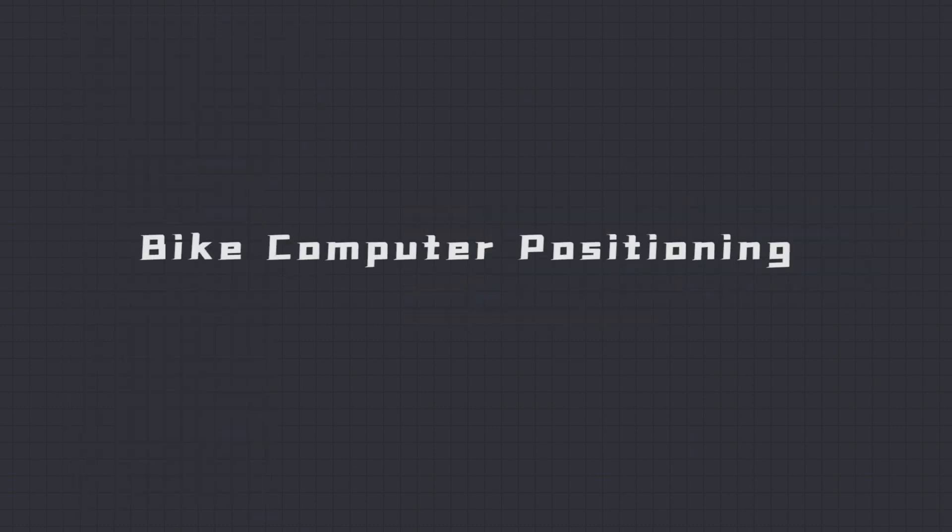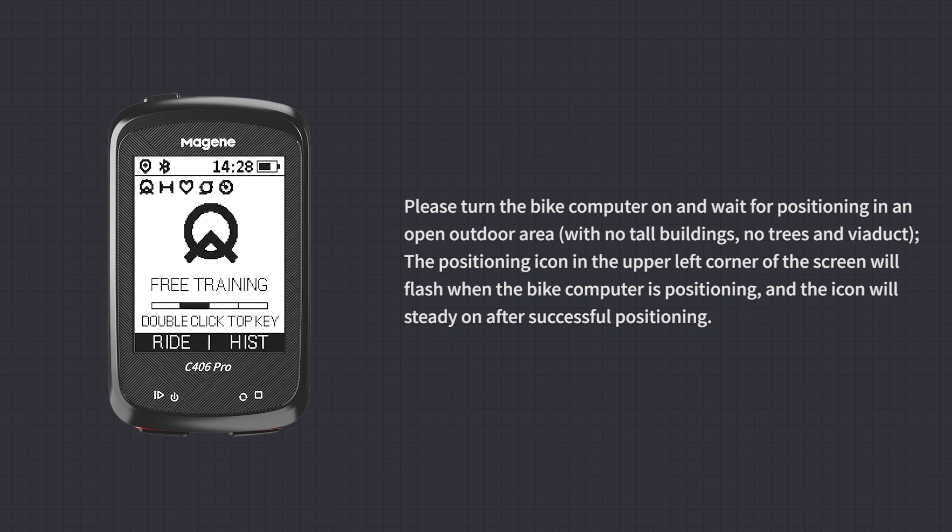Bike Computer Positioning: Turn the bike computer on and wait for positioning in an open outdoor area with no tall buildings, trees, or viaducts. The positioning icon in the upper left corner will flash during positioning and remain steady once positioning is successful.